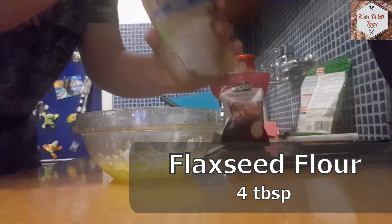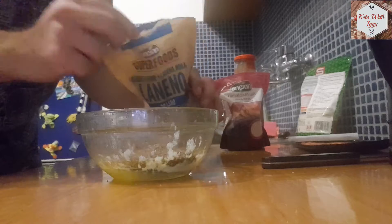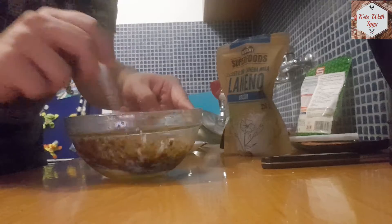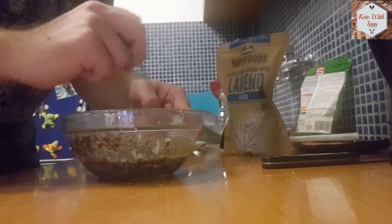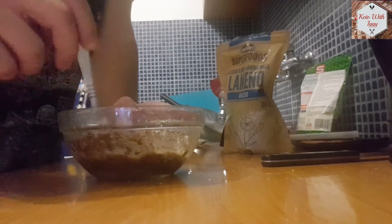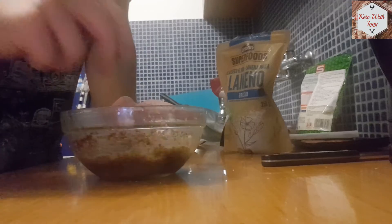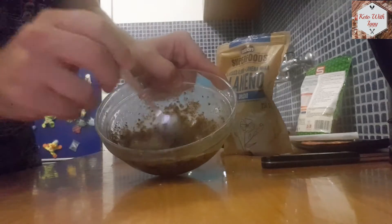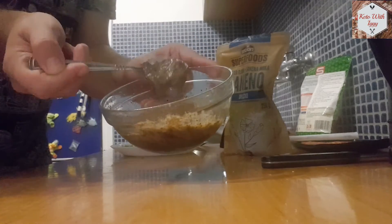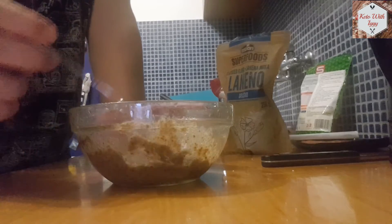Add 4 tablespoons of flaxseed flour — just dump it all in and mix it all up. You can add some Himalayan salt if you want. I decided against it, but just mix it all real good until you get this gooey consistency.